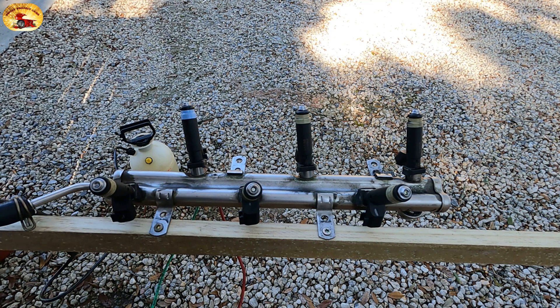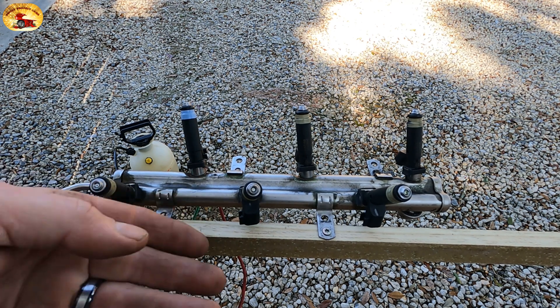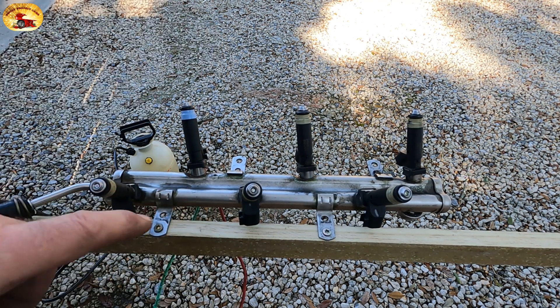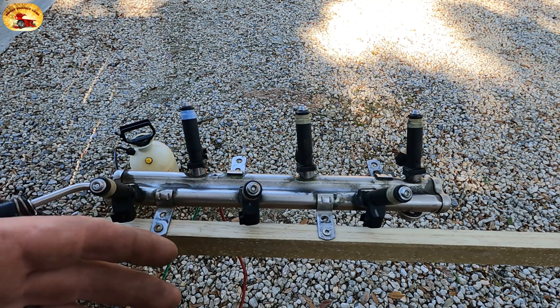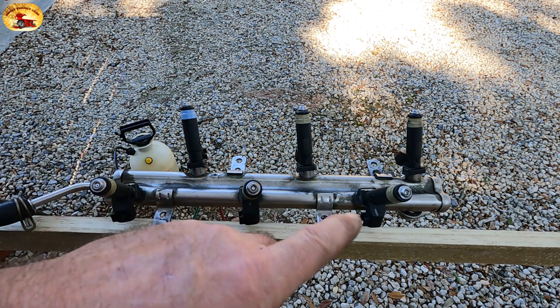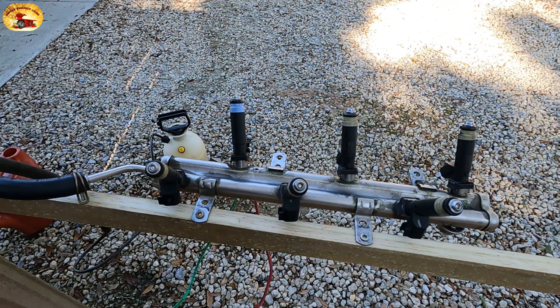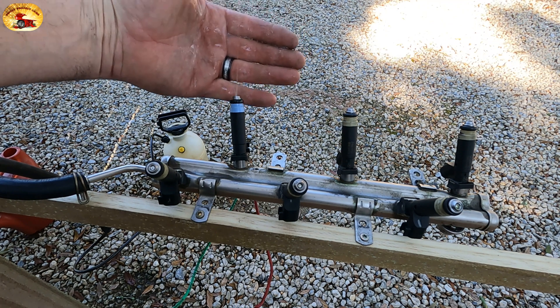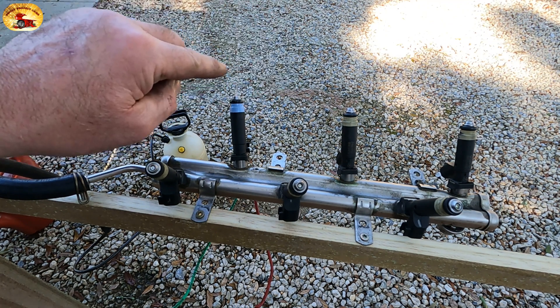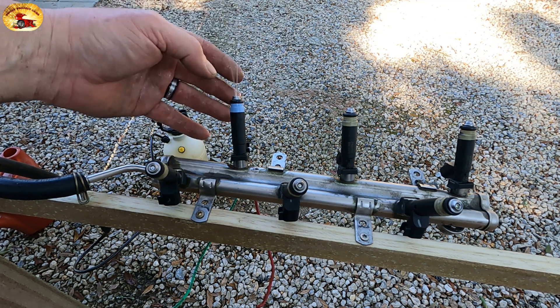That will clean them right up like you've never seen before. In another video I can show you how we built this so you can do it right outside. You would turn the fuel rail upside down so it's spraying into a container, and you can wire every one of the injectors so you can do them all at one time — all six or all eight — let them set. Look at this one right here: the stream is not even right, coming way over here on one side and then a straight stream on the other. They're all clogged.